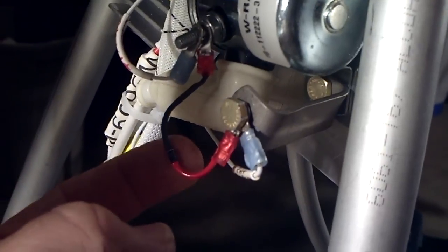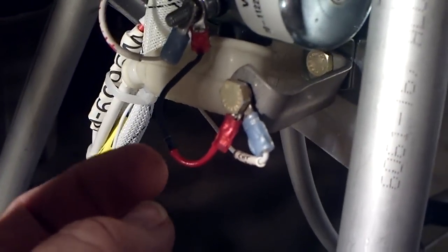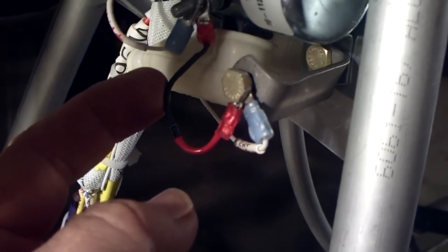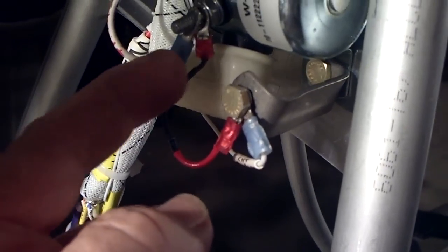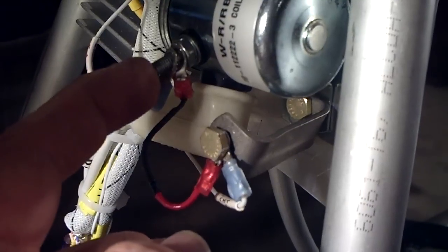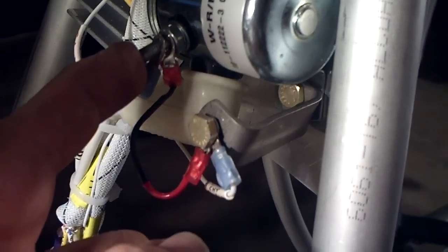I have put a diode in here. I don't know how well you'll be able to see this. This end up here, with the black on it, is what's known as the cathode. It will have a white band on the diode. That end goes up here and attaches directly to the small terminal on the side of the solenoid, the 12-volt terminal.